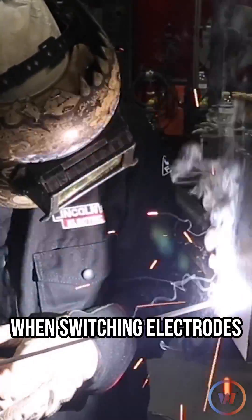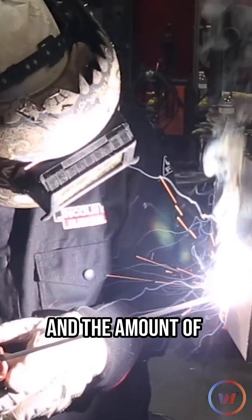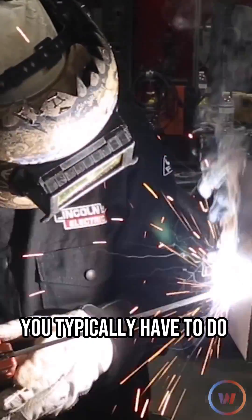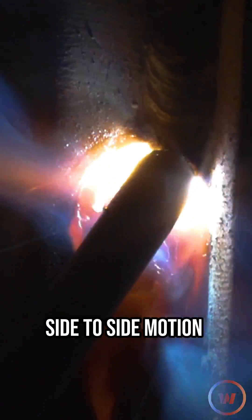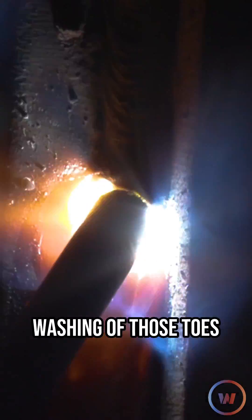Alright, so not much changes when switching electrodes from the 3/32 to 1/8 other than the heat and the amount of metal you're carrying. You typically have to do a little bit more oscillation — side to side motion — with the 1/8 to help it lay down a little flat, wash into those toes. So keep that in mind.